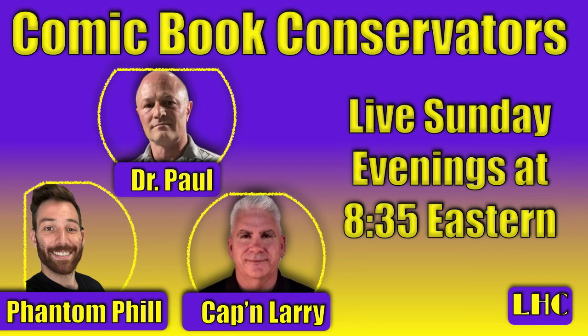Please join us every Sunday evening at 8:35 Eastern, where Dr. Paul from Liberty Hill Comics, Phantom Phil from Phantom Restorations, and myself, Captain Larry from Flying Ale Comics, are here to answer your questions. We always have interesting topics to talk about. Please come join us, watch the channel, support us, and ask anything you need and we will do our best to answer it.